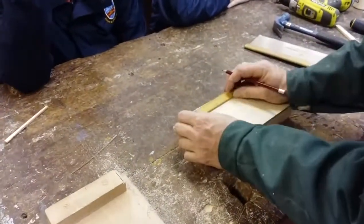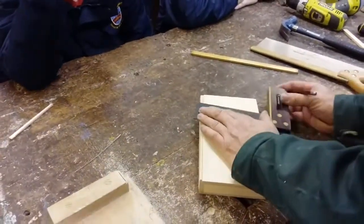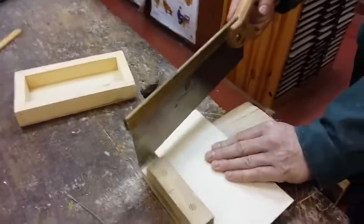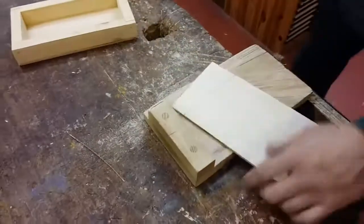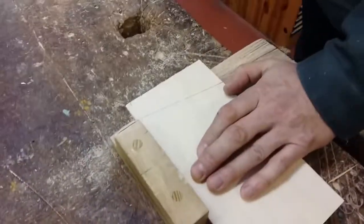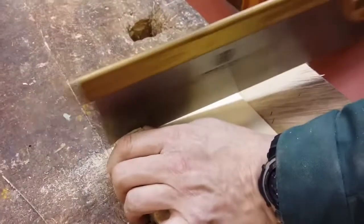I'm measuring a distance of 25 and 45. It's quite important that I've measured these from the left hand side with a small measurement at the bottom, because when I take it over to the bench hook I want to have the cut actually on the bench hook - right along the bench hook. If it was in the opposite direction it would be hanging out over the edge of the bench hook which would be no good. So again 25 and 45. Take it back to the bench hook and you can see the majority of it is sitting on the bench hook.